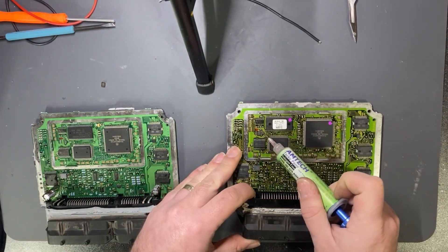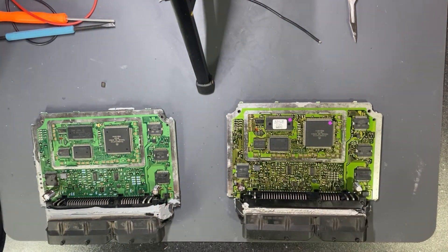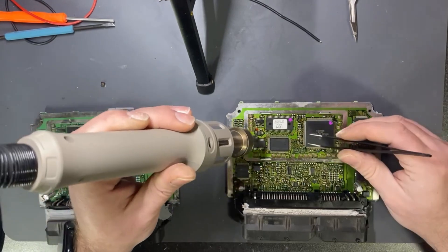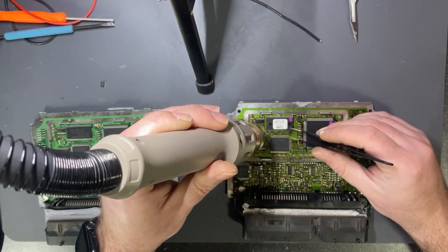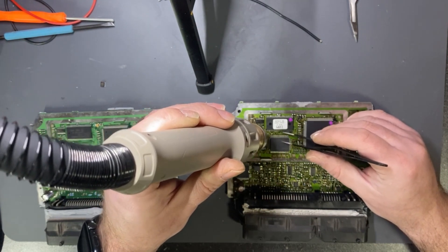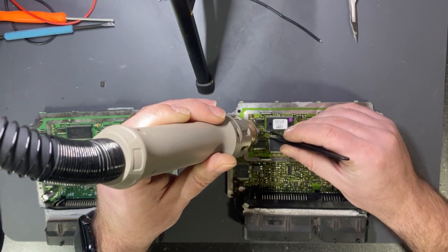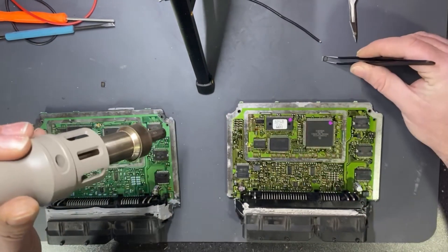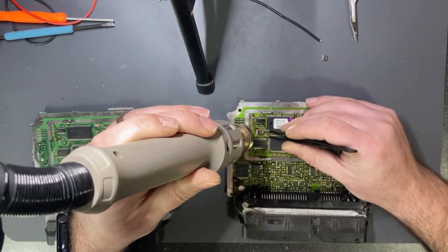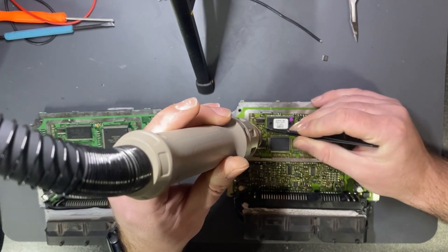I add some flux and then place the EEPROM here.